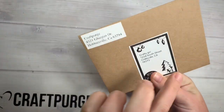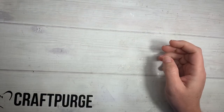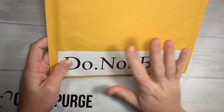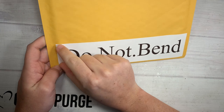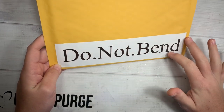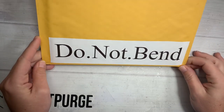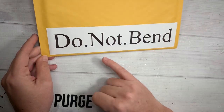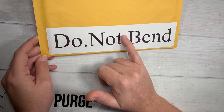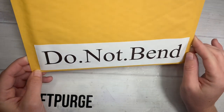Also with shipping stuff, in the toolbox there is a banner mode and it prints everything out the long way on the tape versus up and down. So I did 'Do Not Bend' — maybe your mail carriers will read it for once. The only thing is I couldn't figure out how to do a space between the words, so I just put a period: 'Do.Not.Bend', on a little mailer.